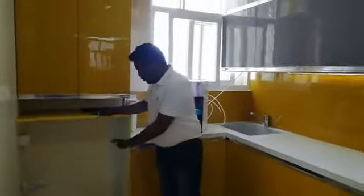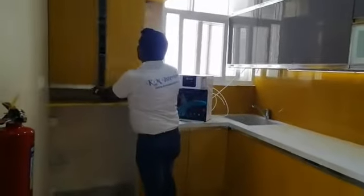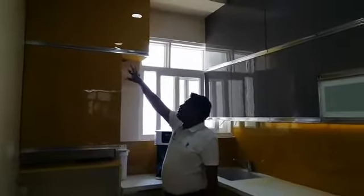We have given space for the washing machine here, with extra storage on top. The builder-provided gas meter — a Gail gas meter — is there, and to cover that we have given a loft here.